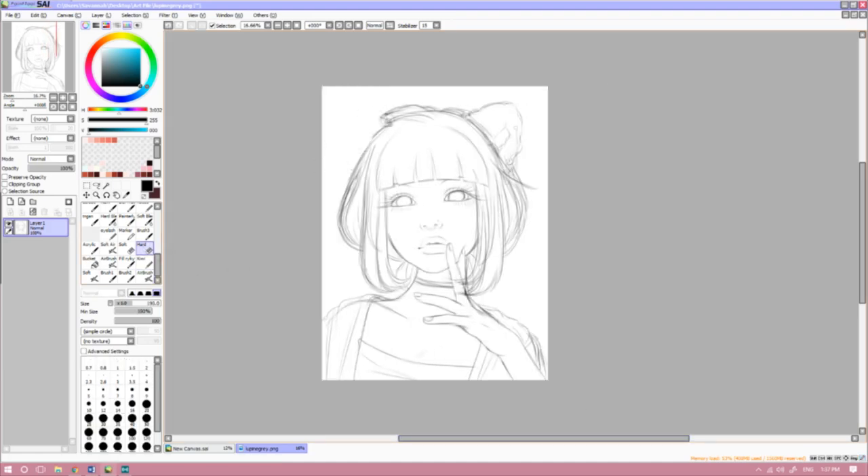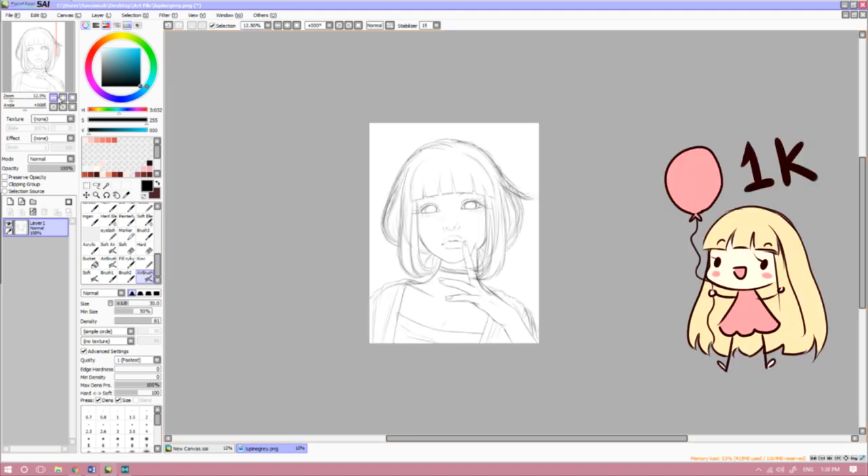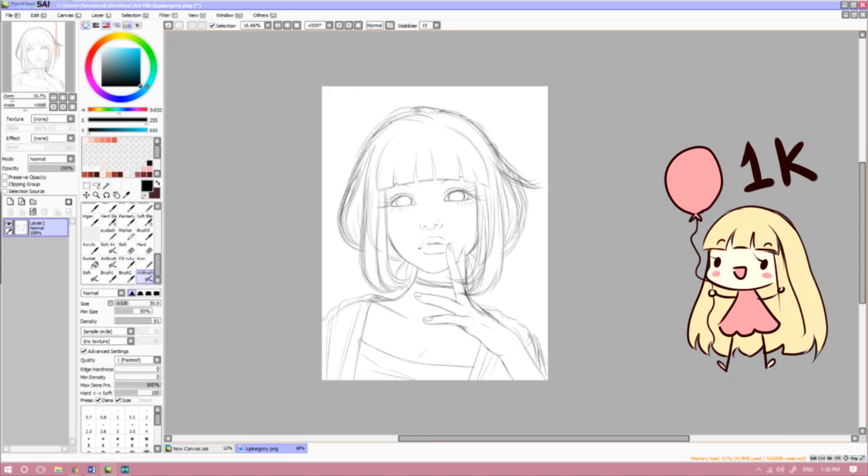Hi everyone! Welcome back to another video tutorial. Today I'm going to be showing you my process for how I paint hair in Paint Tool Sai. By the way, thank you so much for 1k subscribers! What the heck? When did that happen?